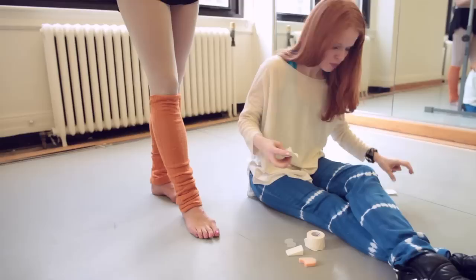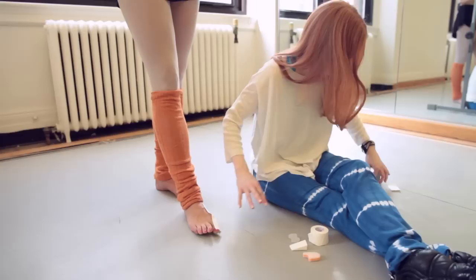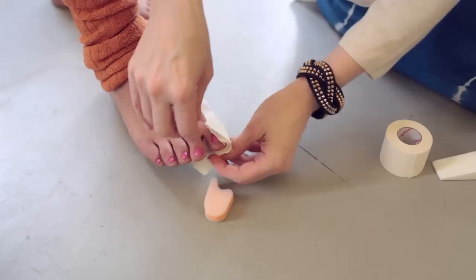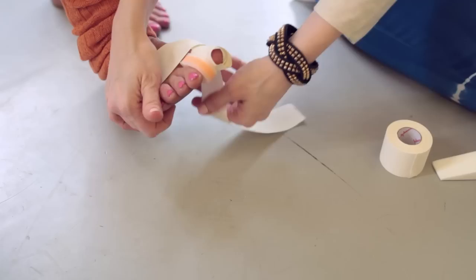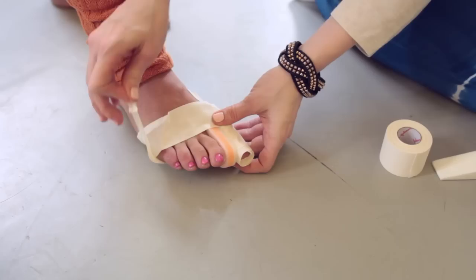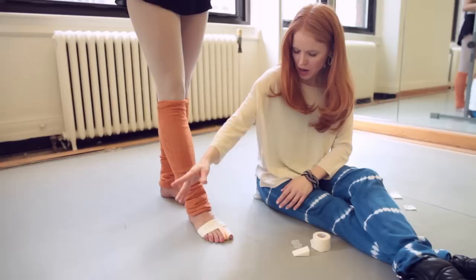I'm going to do something called a T-sling. A T-sling is a very supportive taping technique to help support that joint. We're going to go with one piece right around here, and then another piece right around the big toe joint. Then we can take yet another piece — pick your foot up just a little, thank you — and go around, making sure it's smooth. You don't want your foot to fall asleep because it's too tight. That really keeps all the bones nicely aligned.